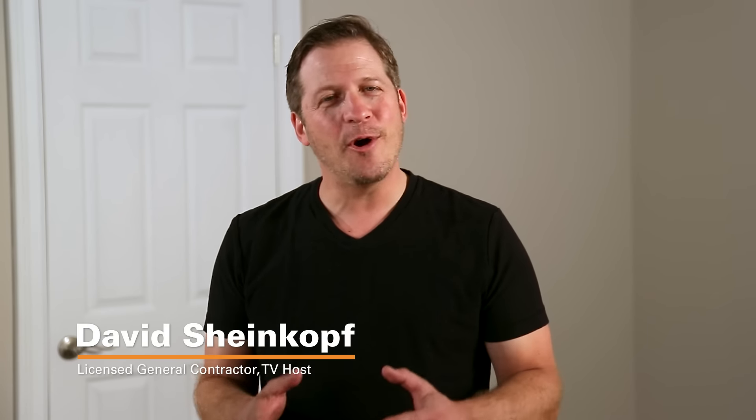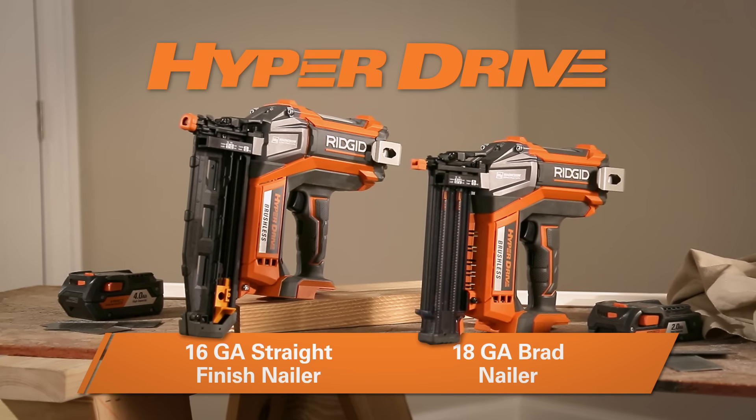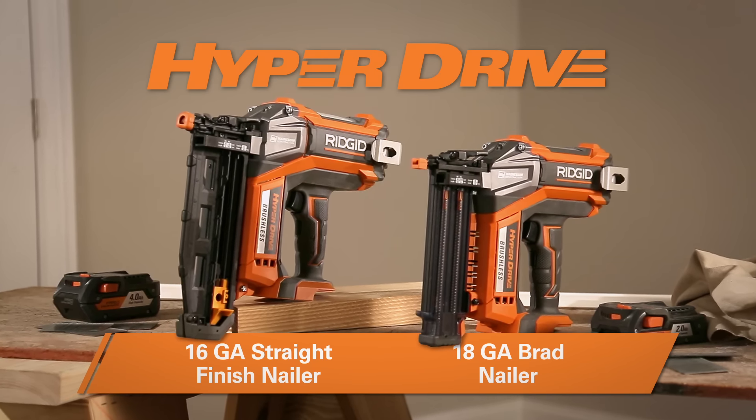Hi, I'm David Scheinkoff, TV host and licensed general contractor. I'm here on the job site to give you a first-hand look at RIDGID's Hyperdrive. It's a new line of 18-volt cordless nailers. We've got a 16-gauge finish nailer and an 18-gauge brad nailer here to show you.